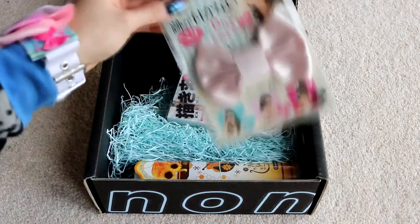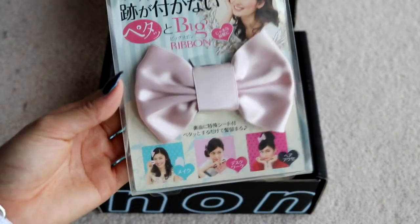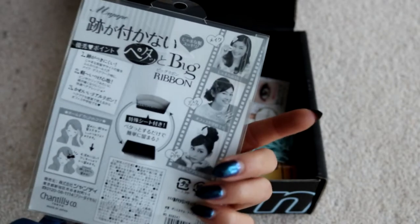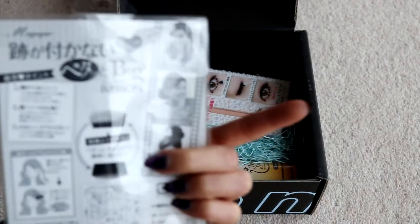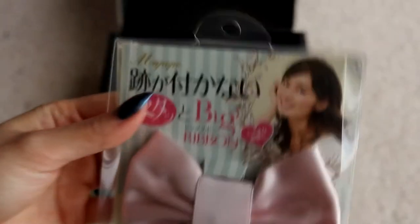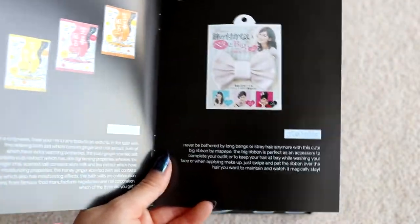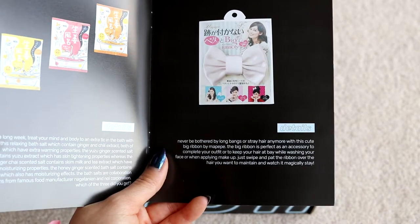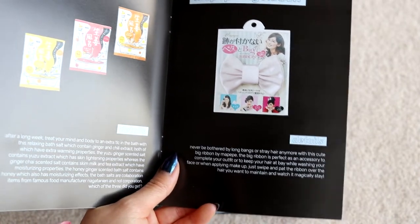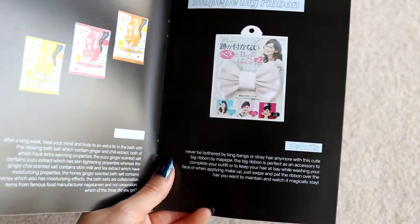We have another reusable item. This looks adorable — I'm not really one to wear bows in my hair, but I kind of want to start. I really want to get into Lolita and Visual Kei kind of clothing, but that stuff is so expensive. It looks like a general bow that you can use for pretty much anything, and it looks like it velcros into your hair, which sounds kind of scary but cute. It says Man Pepe Big Ribbon — never be bothered by long bangs again with this cute big ribbon. The ribbon is perfect as an accessory or to keep your hair back while washing your face or applying makeup. Just swipe and pat the ribbon over the hair you want to maintain and watch it stay magically.